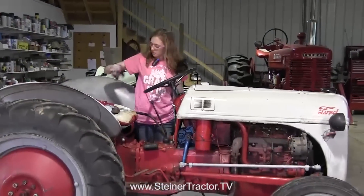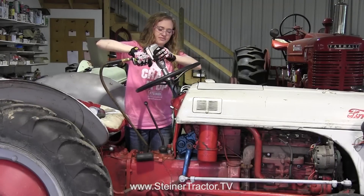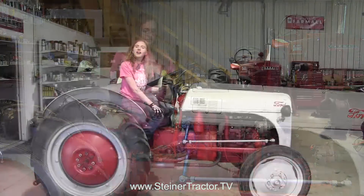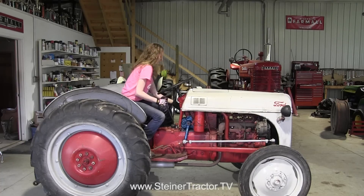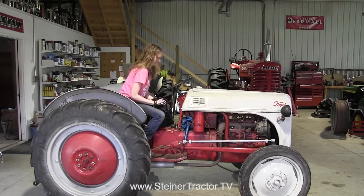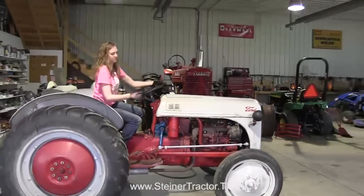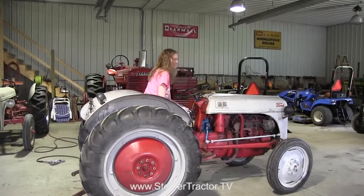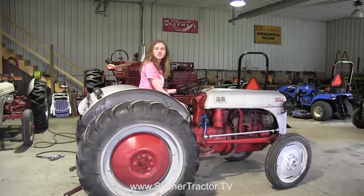Our last step here is to put the steering wheel back on, and then we'll start it up and drive it to show the steering working well. Our repair is now complete — we have our steering box completely installed. I'm going to start the tractor up so you can see how much of an improvement it is. Looks good. Huge improvement over beforehand. Remember when the steering wheel did nothing? Huge, huge improvement.